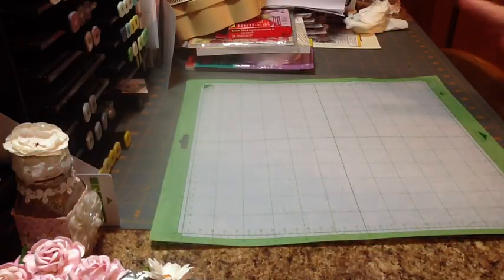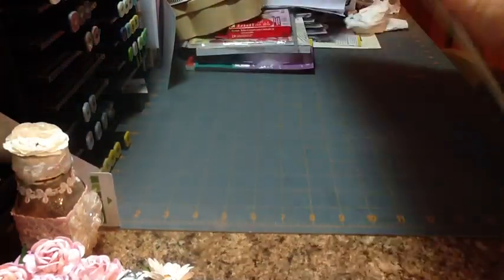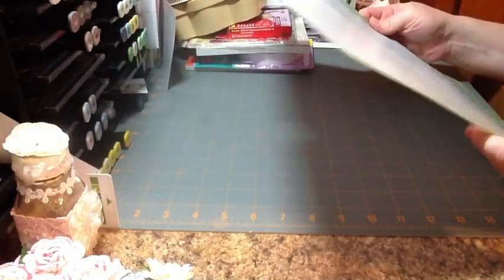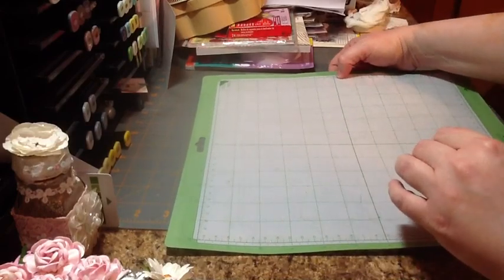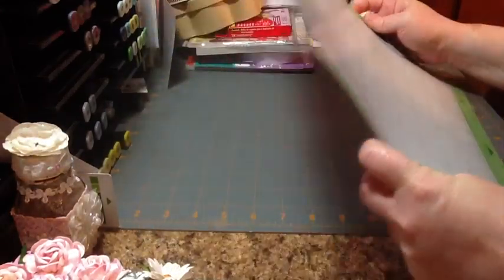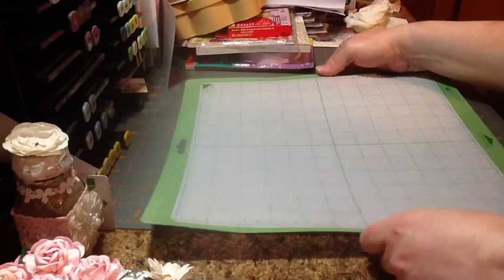I cleaned off all around the green edge where the rollers will go, and this is the finished product. You want it to be able to come up like that and have good stickiness. I think the paper and cardstock will stick just fine now. Earlier I accidentally said 'glue gun' — I meant to say 'heat gun,' but you probably figured that. Anyway, this is my mat that is re-sticky. If you have any questions, please let me know and I'll be glad to help. Thanks for watching!